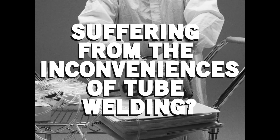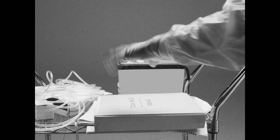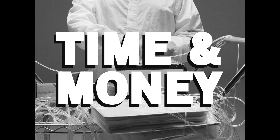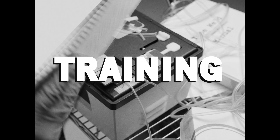Are you suffering from the inconveniences of tube welding? Tired of those bulky, annoying carts always getting in the way and taking up valuable space? Fed up with the time and money it takes to maintain your machine and train operators?